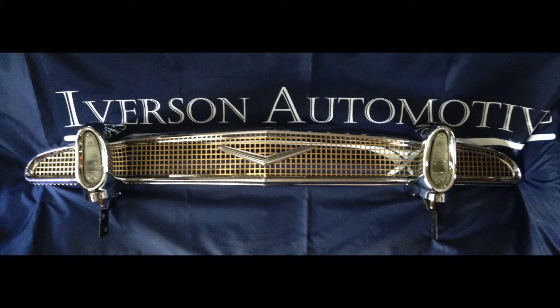So here's the grill. Unfortunately, I only have a couple pictures of this grill when it was finished — I don't have any before pictures, but we can still talk about it. This is, I think, a really unique grill — a one-off, one-year grill. A very, very cool grill, and it has every aspect of restoration that we do.